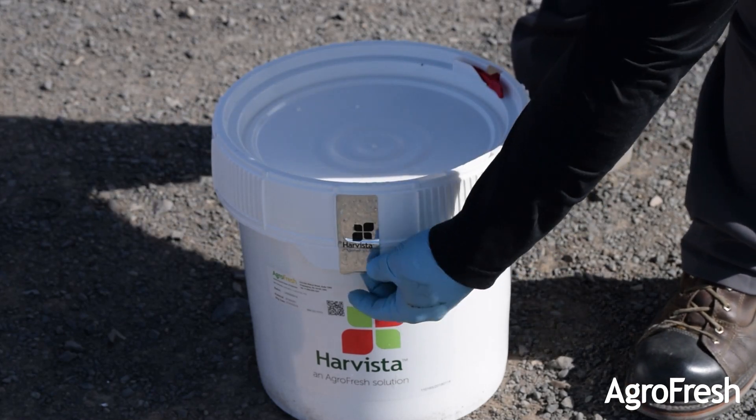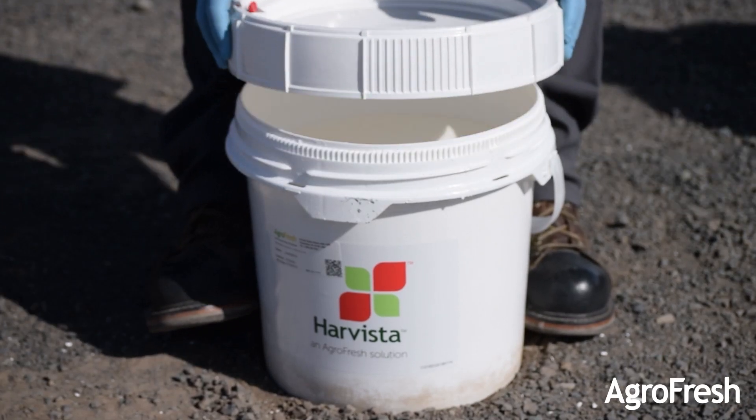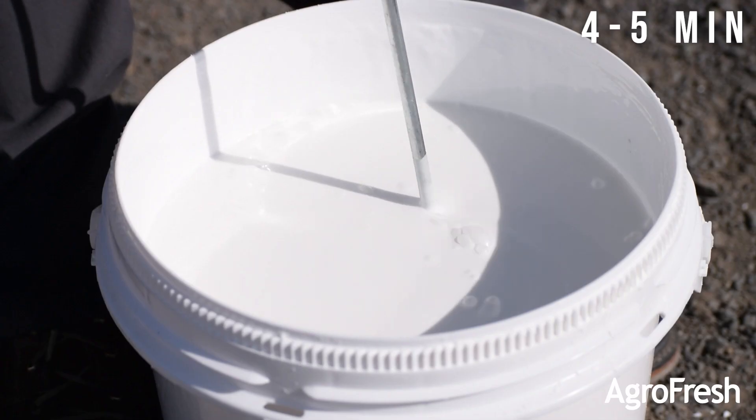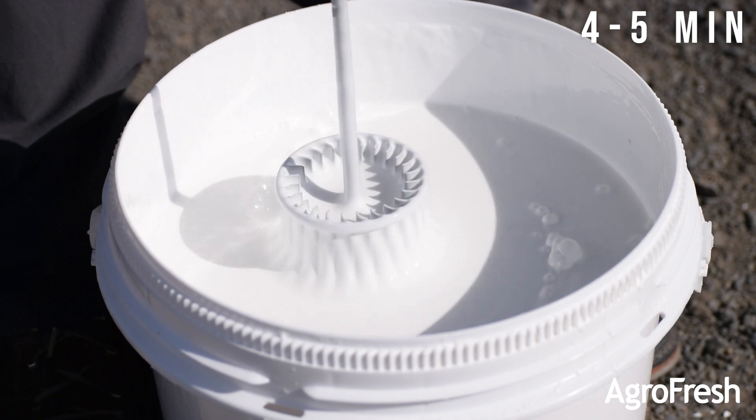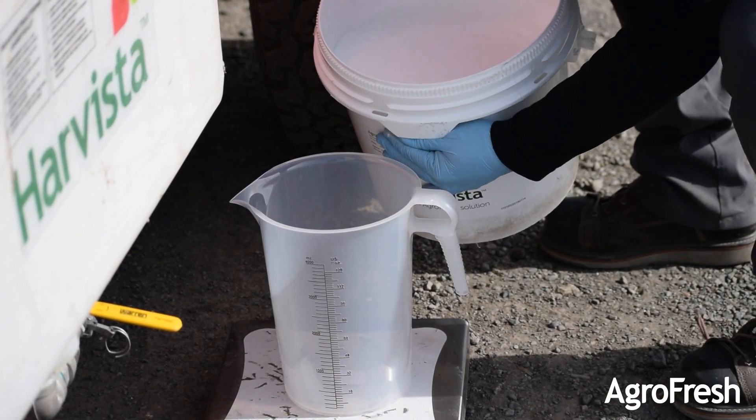Next, we will begin the mixing procedure. Attach the plastic paint mixer to a cordless drill and mix the product until it returns to its original consistency — about 4 to 5 minutes. It is very important to use the plastic paint mixer provided in the kit to avoid chipping the inside of the pail.